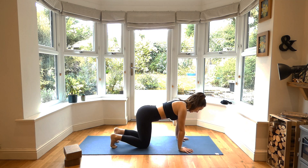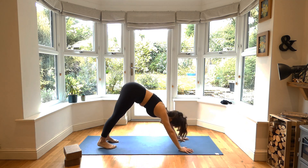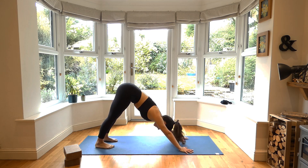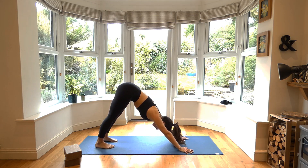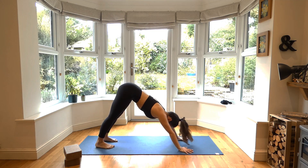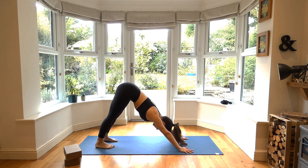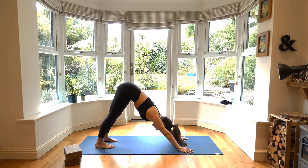Tuck the toes again, big inhale, exhale all the way back to downward dog. Energy driving from the mat through the arms, through the tailbone. Elves of the fingers grounding in, pushing the mat away, externally rotating those shoulders, tailbone high, belly button in, not flaring the ribs, neck nice and relaxed, heels off, knees bent if necessary — that's absolutely fine. Breathe in here with really expansive breaths.